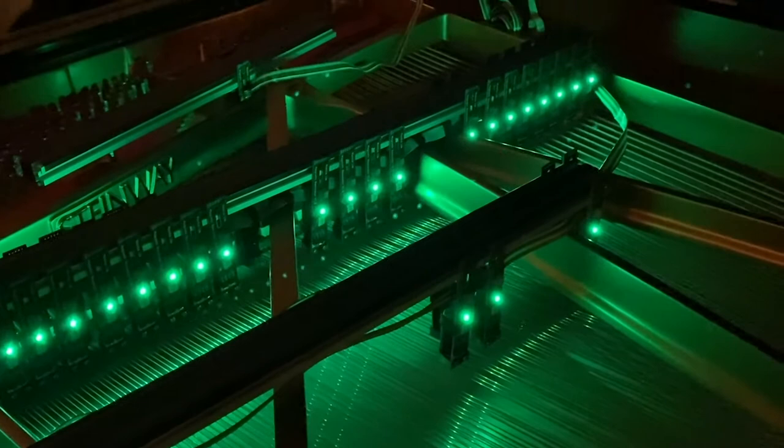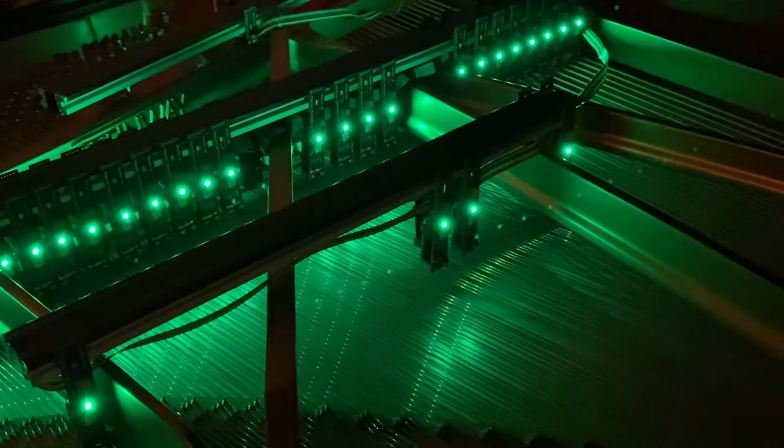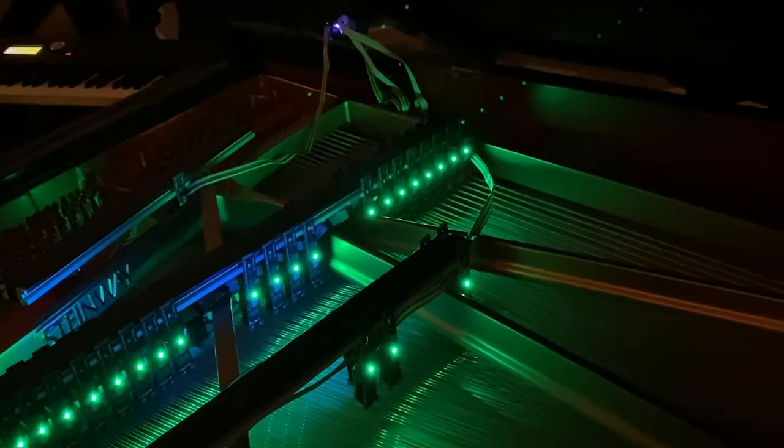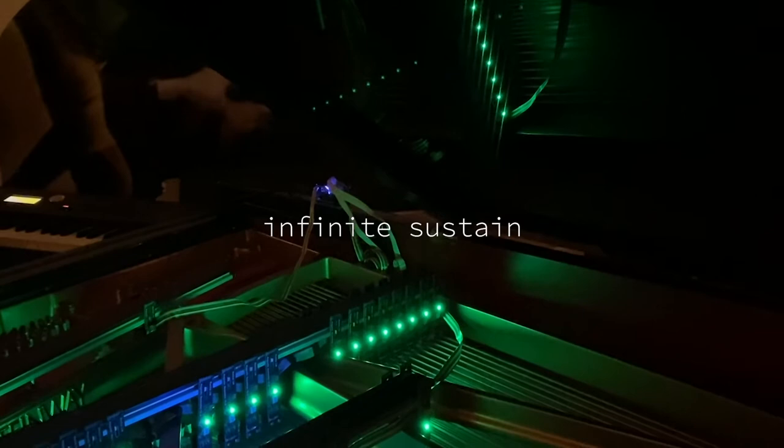The Electromagnetic Piano is an extension of the Acoustic Piano. It's a set of electromagnets, each electromagnet dedicated to a particular string and suspended above it with aluminum rods. The magnet is tuned to the frequency of that particular string and can sustain and vibrate the string by electromagnetic means.